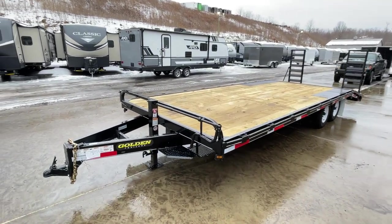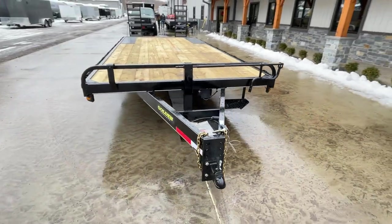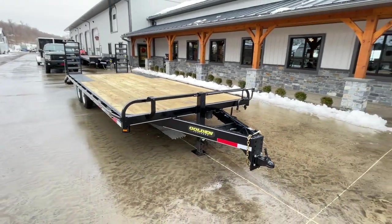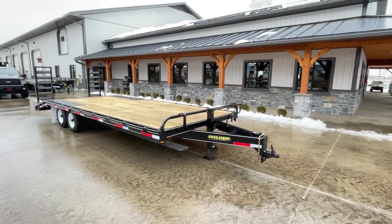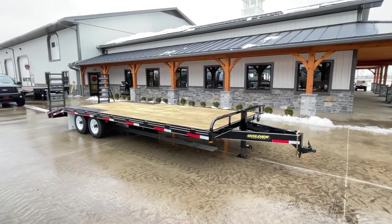I'll show you everything that's standard on this. Everything as seen here is all standard equipment — there's lots of features on this. I consider this to be a heavyweight 10K Deckover, really with a lot of features similar to what would be on a 14,000 pound trailer.